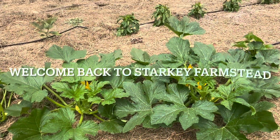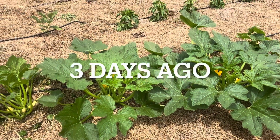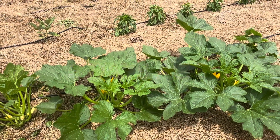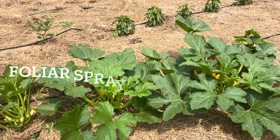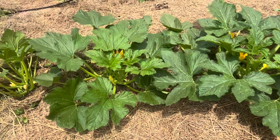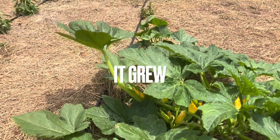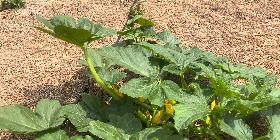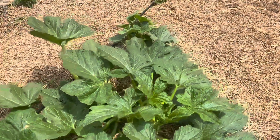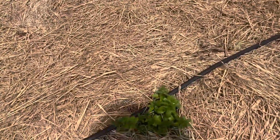Hello and welcome back to Storky Farmstead. Three days ago I did a foliar spray of worm tea on my plants, and they really grew — they all grew.